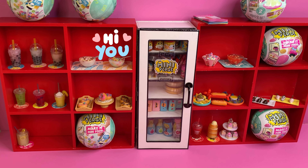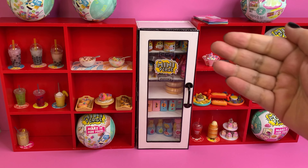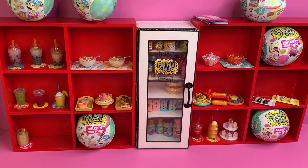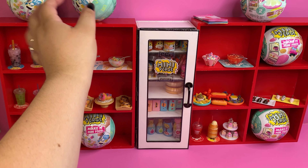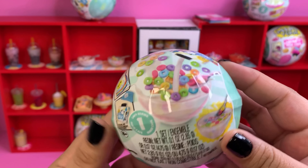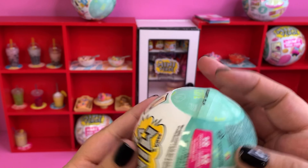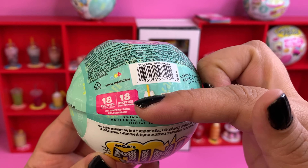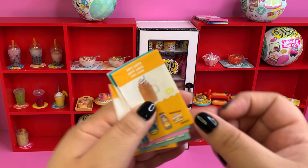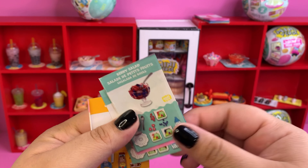Hi everybody, welcome back! Hope everybody is having a great day. Today we're going to be unboxing series one and series two of the Miniverse Make It Mini Food cafe series. Any extra or duplicates that we have we will add to our Miniverse pantry. I say we start with cafe series one. There is no wave two - it was just series one, and it had a total of 18 items. To complete the series one collection we're missing the cafe latte, the chocolate donuts, the berry salad,